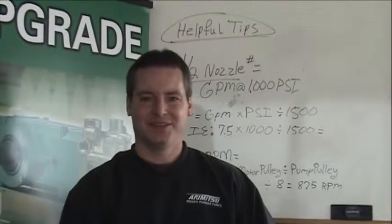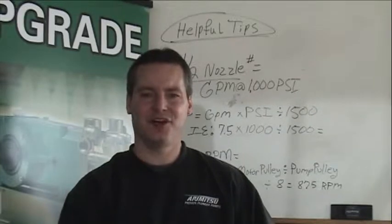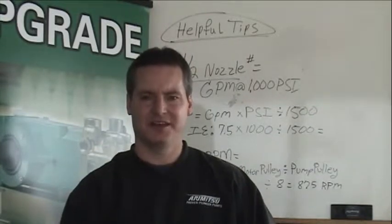Hello, Greg with Aramitsu Pumps, and thank you for joining. Thank you also for viewing our prior videos regarding upgrades to Aramitsu Pumps on your high-pressure or vehicle wash systems.